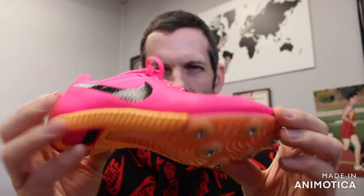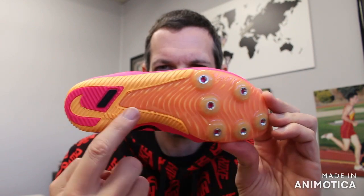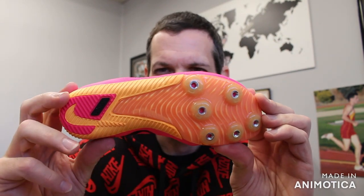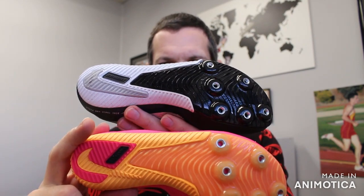An overview of the multi: it has the three-quarter plate. This is the same spike plate that you find in the Rival Sprint. Here's the updated Rival Sprint spike plate, and here's the updated Rival Multi spike plate — exact same spike plate.